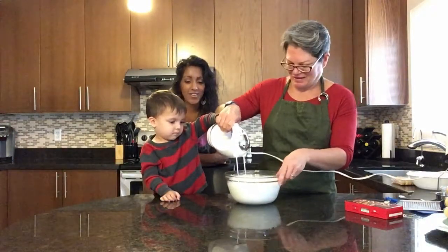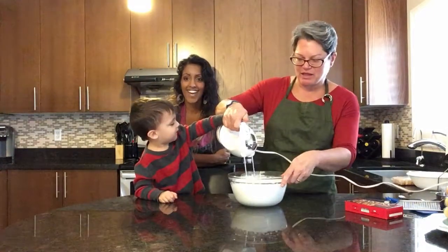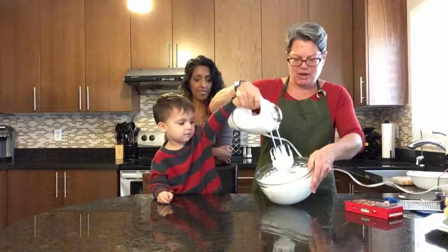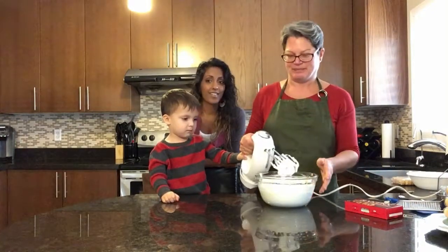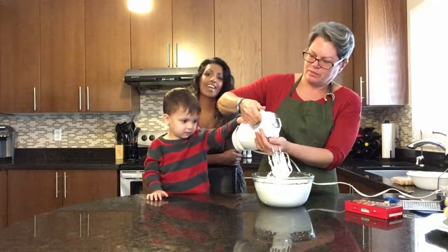All right, we are finishing up and it's all stiff peaks now. If you have a look, it's stiff peaks. We are ready to put it in the fridge and leave it until we have whipped up our mascarpone. So everyone put your mixture into the fridge and we'll get back.